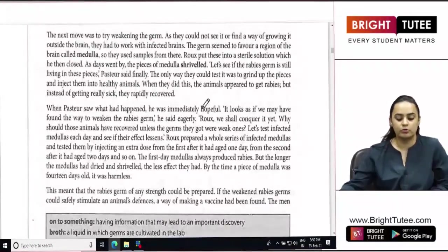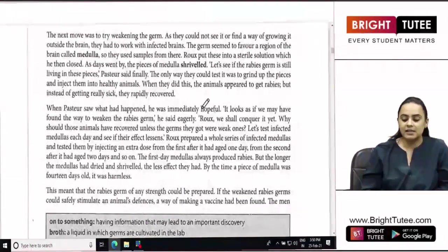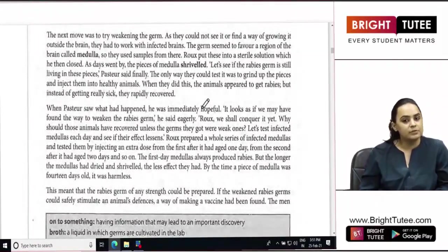The next move was to try weakening the germ. As they could not see it or find a way of growing it outside the brain, they had to work with infected brains. The germ seemed to favour a region of the brain called the medulla, so they used samples from there. Rooks put these into a sterile solution, which he then closed. As days went by, the pieces of medulla shriveled.